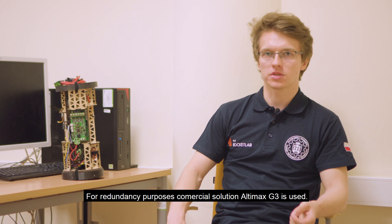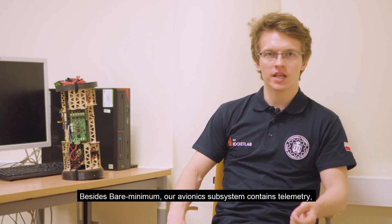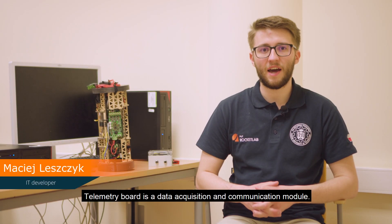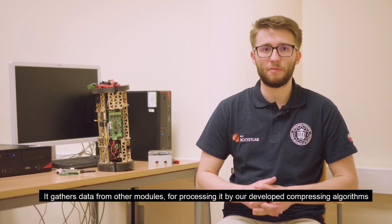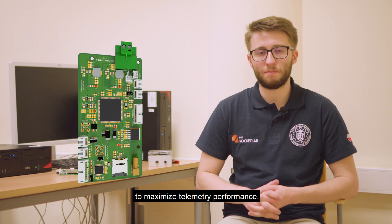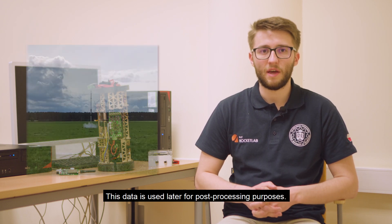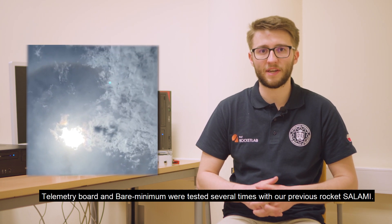For redundancy purposes, the commercial solution Altimax G3 is used. Beyond the bare minimum, our avionics subsystem contains telemetry, tracking, and oxidizer tanking control solutions. The telemetry board is a data acquisition and communication module that gathers data from other modules, processing it with our custom compression algorithms to maximize telemetry performance. This data is used for post-processing purposes. The telemetry board and bare minimum were tested several times with our previous rocket, SALAMI.